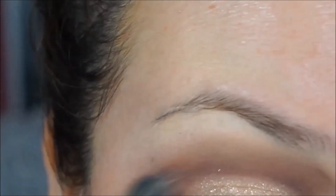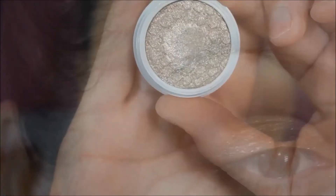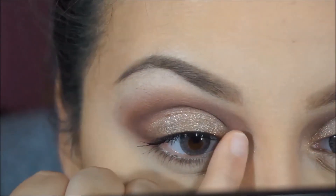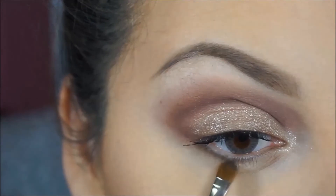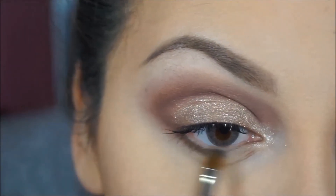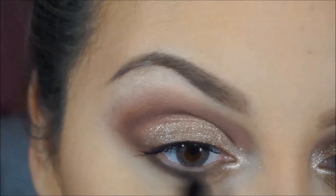Now I'm blending that out on the outer part of the eye and grabbing some of that color to darken up that area. I'm applying the color Fringe from Colourpop on the tear duct to give a nice highlight. Then I'm applying a color on my lower lashes to give it a smoky effect and blending that out. That completes the look.